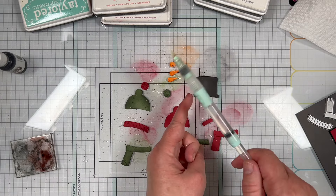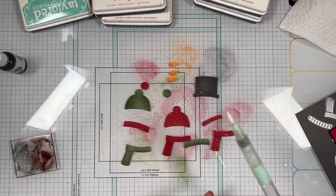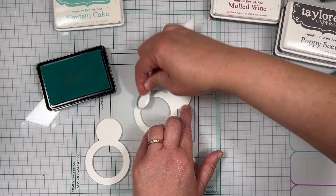I picked up the color on my brush and then tapped the brush over my finger to add the splatters. Next I used Confetti Cake ink with my Bitty Blender brush to add a bit of shading to the sides and bottom of the snowman body pieces.